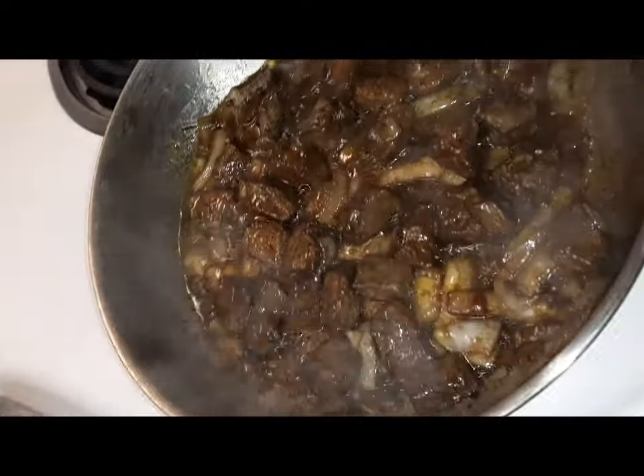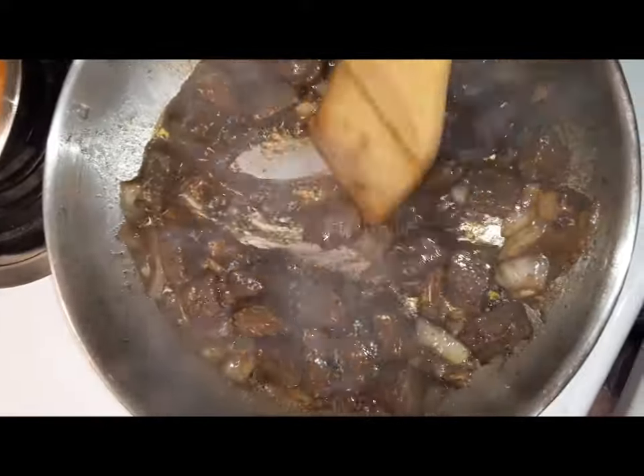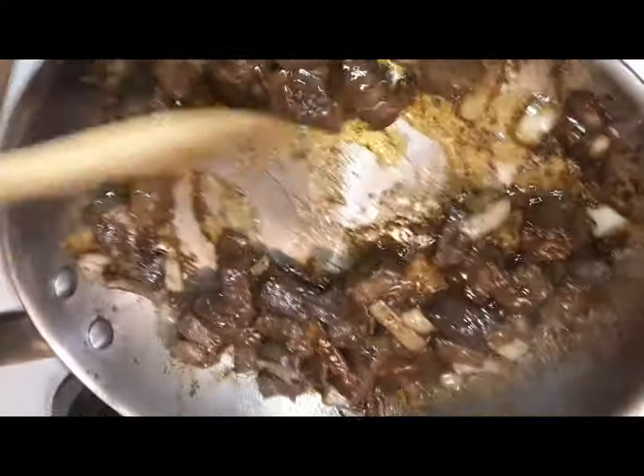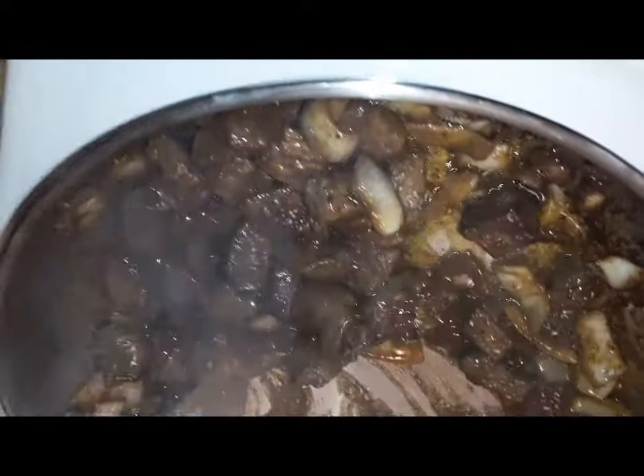All right, so we got our steak browning up. We turned it — give it a stir. See that glaze working? Yeah, that's what you want. See that glaze? That's exactly what you want.